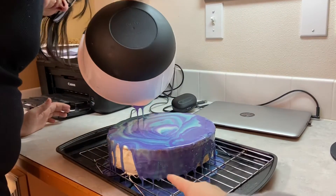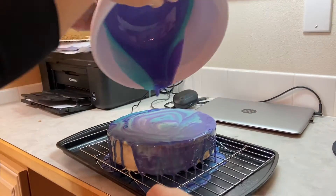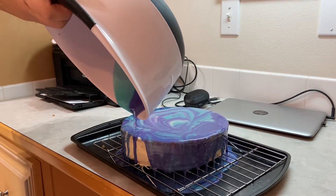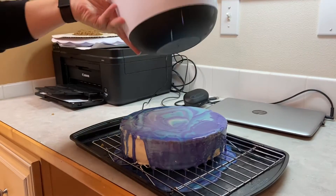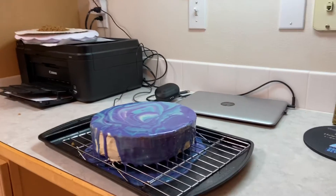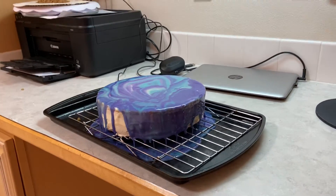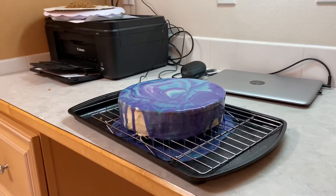It looks so cool over there. I'm trying. I'm almost out. She's almost out. Let me just get a spatula to get the rest. She's getting a spatula, but isn't that so cool? I just want to lick that right now. Well, we're going to eat it later.